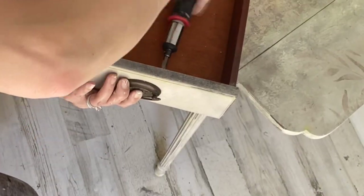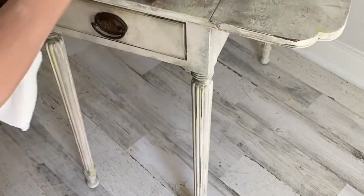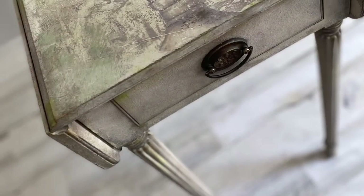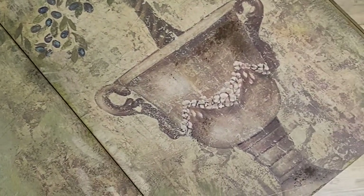I sealed the entire table in Terra Seal in matte, and then came in with some waxes to add some aging to the piece. Now this cute little table is completely done. Adding the wax to add that little bit of grunge, a touch of Pistachio Terra Clay paint around the edges — I absolutely love it. Look how beautiful that paper blends in with Terra Clay paint.